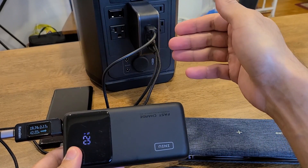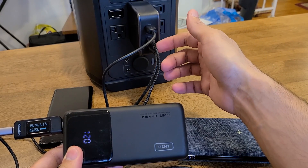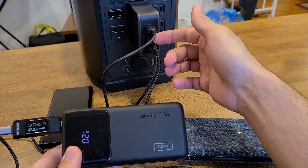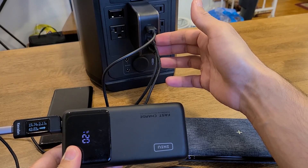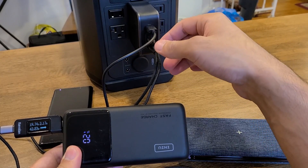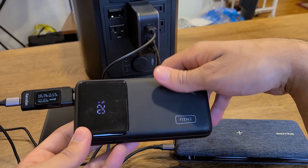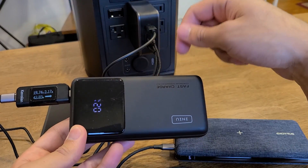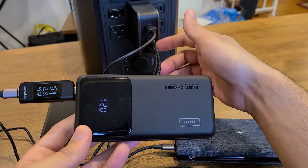105W PPS super fast charging for compatible devices is great and gives you a wide range of devices you can super fast charge. Let me grab the Galaxy S20 to test out that super fast charging from the USB-C ports.